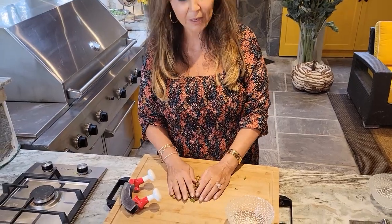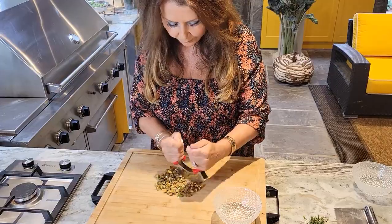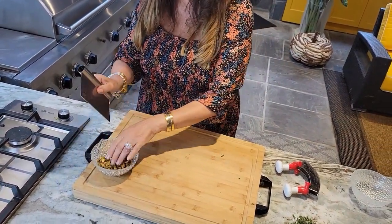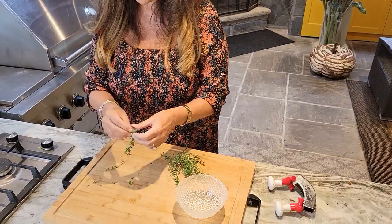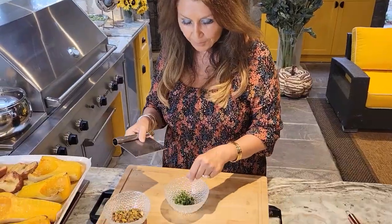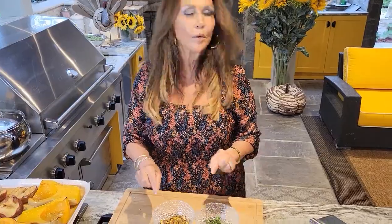While my butternut squash is baking I'm going to get the garnishes ready. I love pistachio with butternut squash, so all I'm going to do is loosely chop them. I'll put them here and the guests can help themselves — they can put as much as they like on top of their soup. I also like to add fresh thyme along with the pistachios on top of the butternut squash soup, so I'm just going to prepare it. Now my thyme is ready for the garnish — you have an option of both, or just one or the other, once the soup is done.